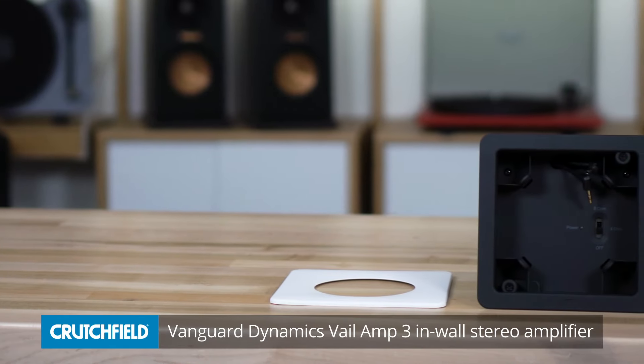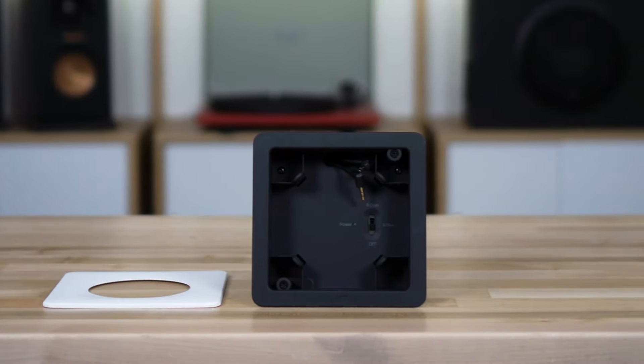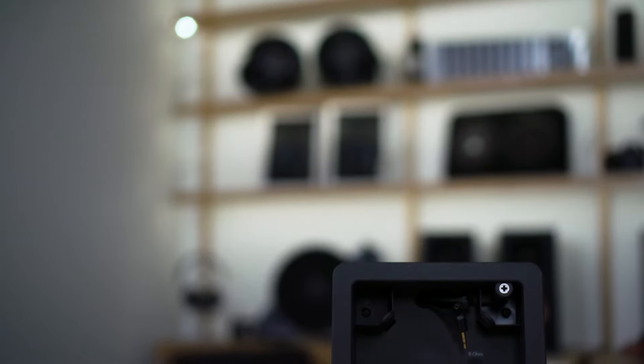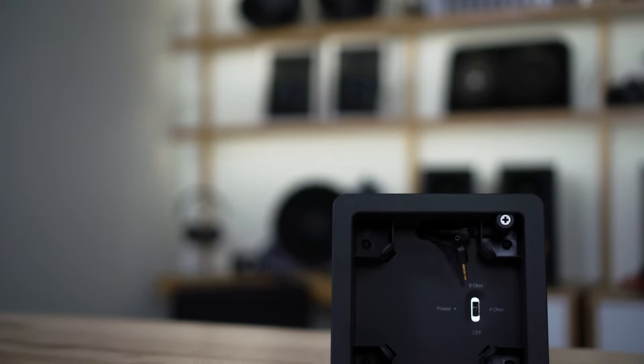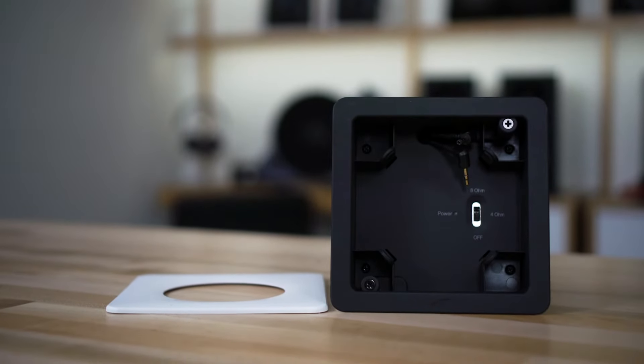Hey, I'm JR, and this is the Vanguard Dynamics Vail Amp 3. It is an in-wall 30 watt by 2 amplifier that uses your Amazon Echo Dot to control your music. Let's talk about the amplifier first. It's 30 watts by 2, so it can drive a pair of speakers. It could even drive two pairs of 8-ohm speakers as the amplifier is stable down to 4 ohms.